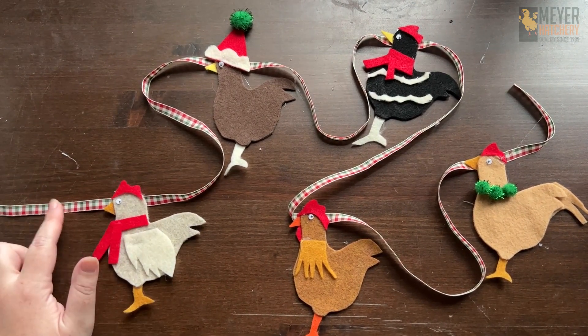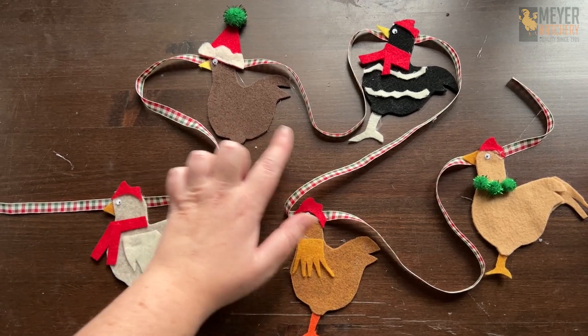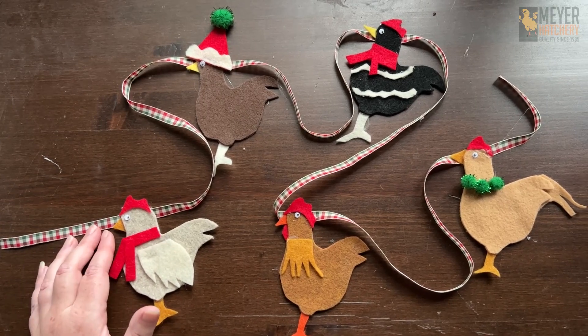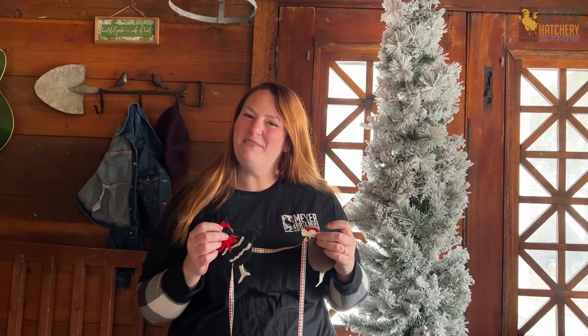I took seven feet of ribbon and hot glued the chickens evenly across so that when they're up on my tree, I can see all of them. Once you get that on there, it's ready to go. It's time to deck our tree.